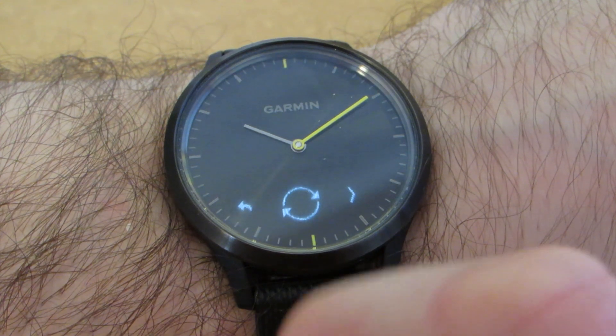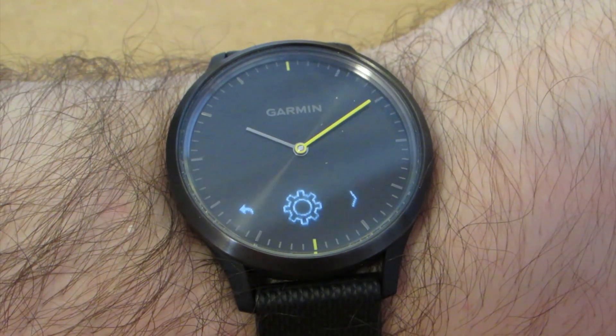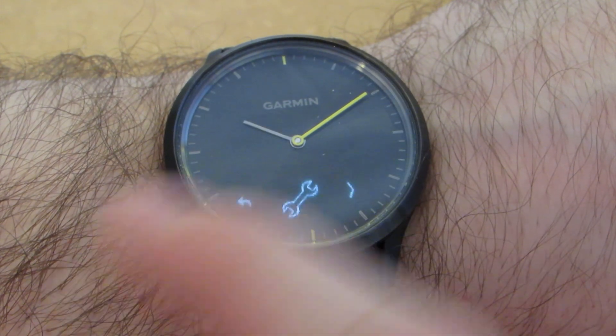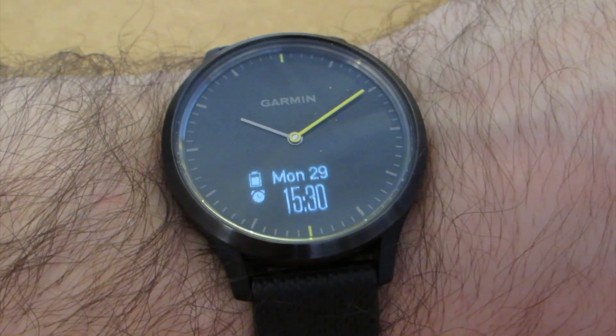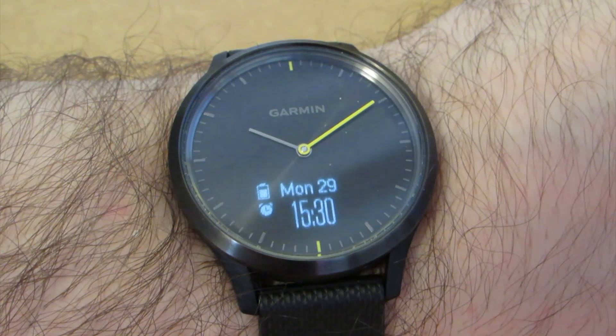This watch can track heart rate, altitude, and VO2, allowing you to monitor sleep, stress, walking, running, cardio, strength, and other activities. The official battery life is five days in smart mode and two weeks additional in watch mode, which is a low battery mode.